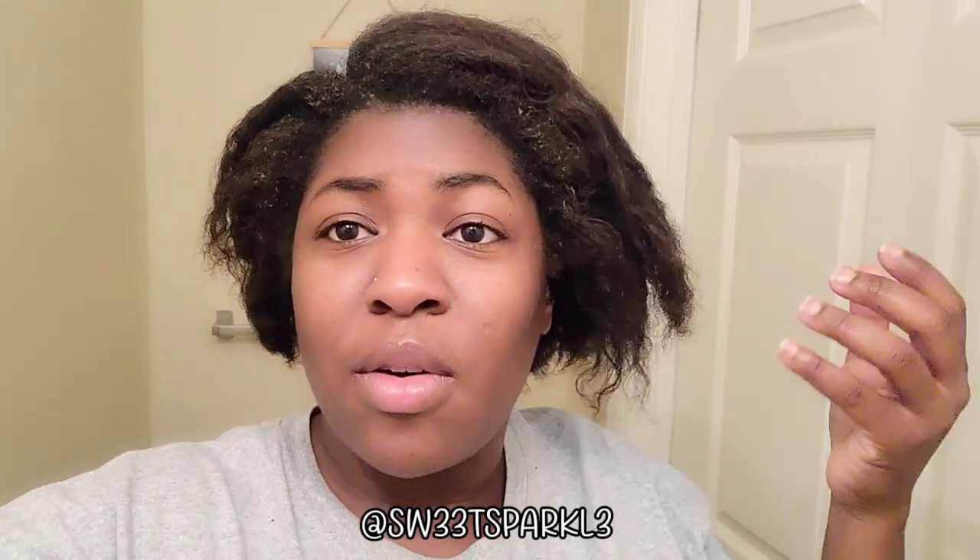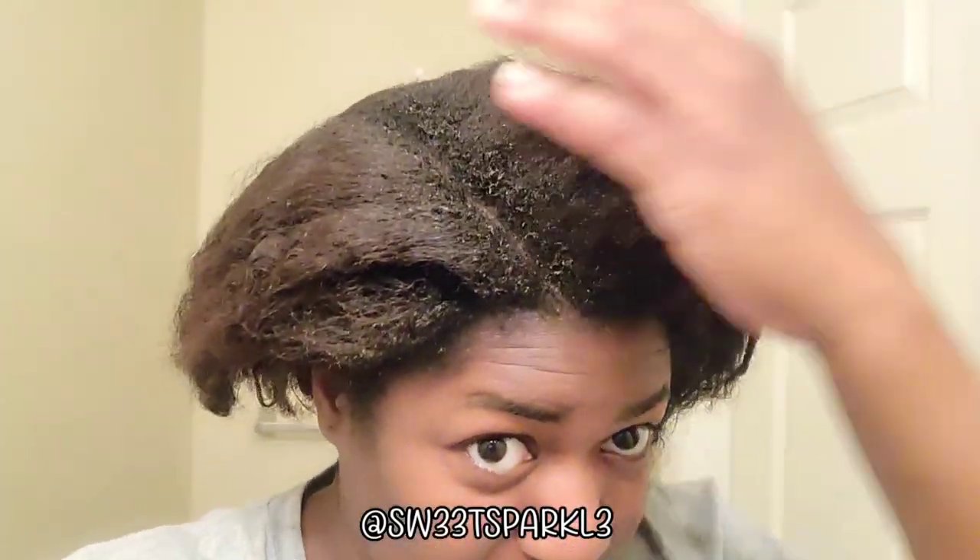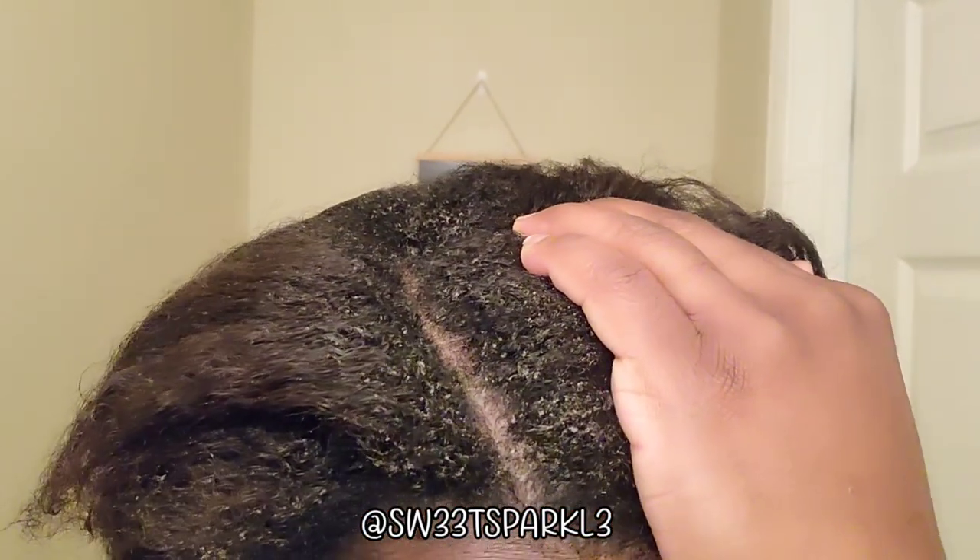I'm really hoping that buildup isn't hard to get out. The product did its job, but do not leave this in overnight, and do not use it as a moisturizer if you're going to do a twist-out or braid-out. Literally just use it to detangle and rinse it right out, because I got really bad residue everywhere.